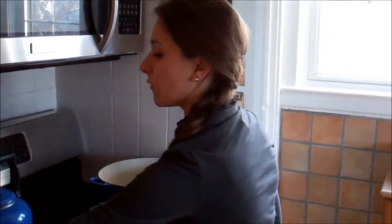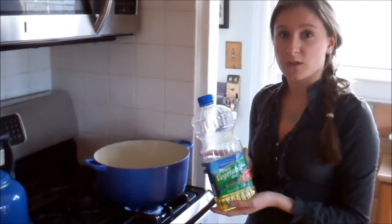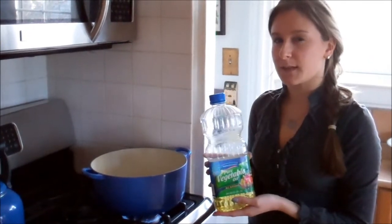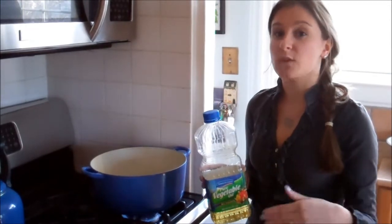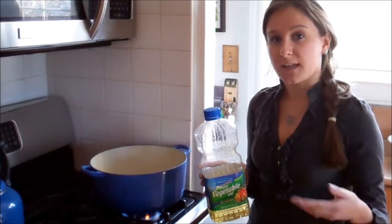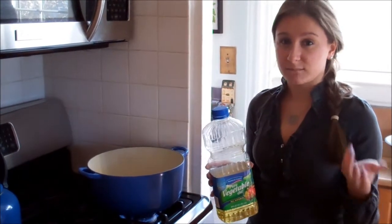We're going to start out with our oil. I'm just using plain vegetable oil. Canola oil would also work. Coconut oil would also work. You want one of those three oils because otherwise if you use olive oil or butter, they have a very low smoke point, which means they have a much lower temperature at which they burn. And that creates a bitter flavor, a burnt flavor, and creates toxic compounds.